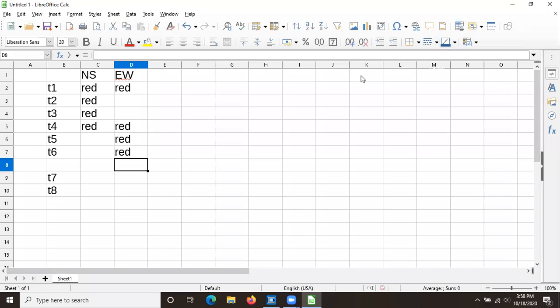Picking up from last time, this is what we programmed for our stoplight cycle. The north-south red should be on during the first four timers, and the east-west red should be on for timers one, four, five, and six. Timers seven and eight are blink, so we'll get to that in a minute. We should go in and note blink and blink.